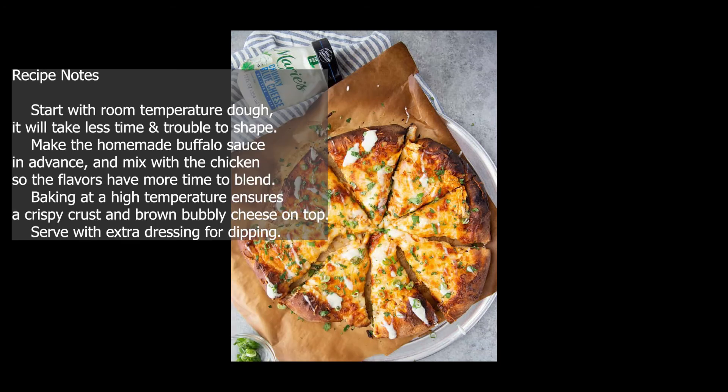Recipe notes: Start with room temperature dough — it will take less time and trouble to shape. Make the homemade buffalo sauce in advance and mix with the chicken so the flavors have more time to blend. Baking at a high temperature ensures a crispy crust and brown, bubbly cheese on top. Serve with extra dressing for dipping.